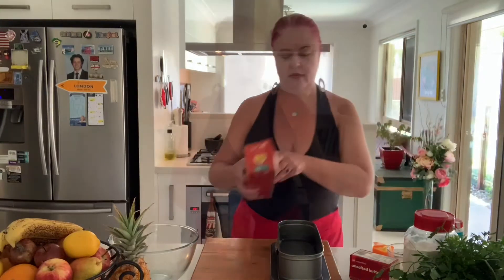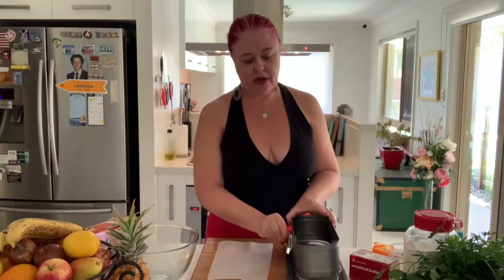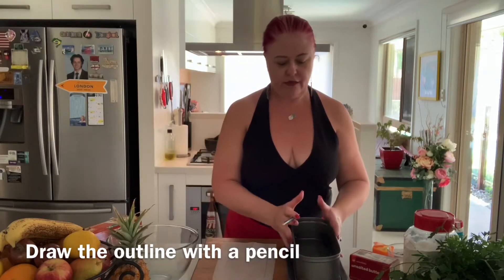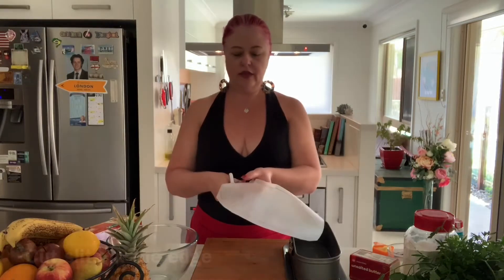With some baking paper, check the size against your tin — this one should be fine to line it. We're going to do the base first. This is a springform version so I can pop it out. If you don't have a springform version, just use the actual base of your tin so you can see what you need. Draw with a pencil on the inside so that you have the shape of your baking paper, then with a pair of scissors cut about a centimeter around the line you've drawn. Along that line, cut little slits.